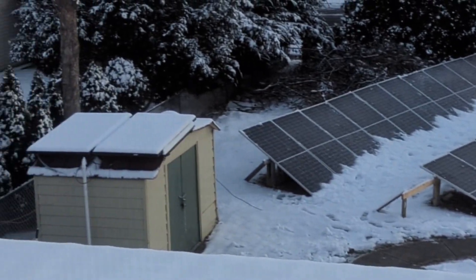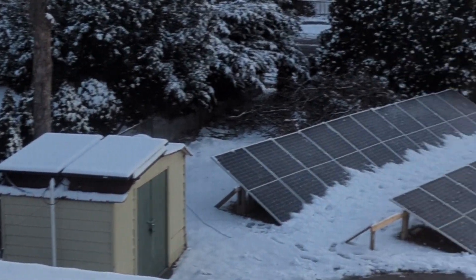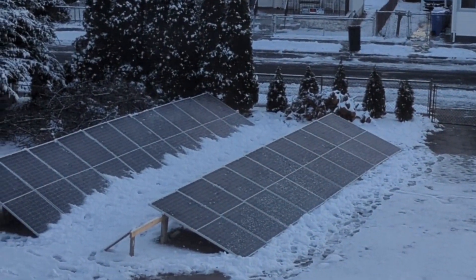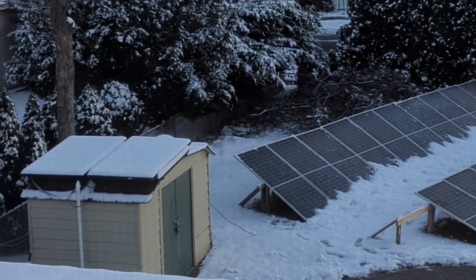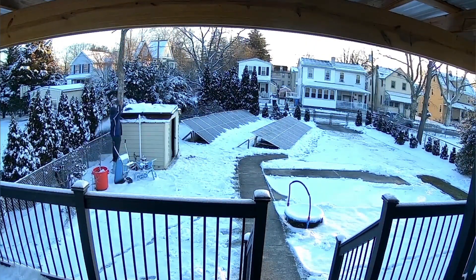The following day I noticed I forgot to clean up the panel on top of the shed — those go to my portable solar generator. I'll leave a link in the description if you're interested in checking it out. So I'm going to take care of that on this day and also finish cleaning up the second array.